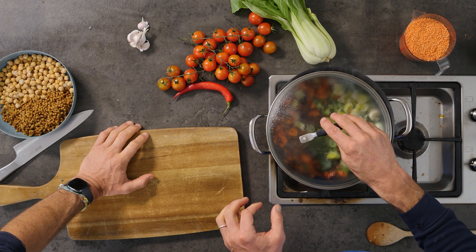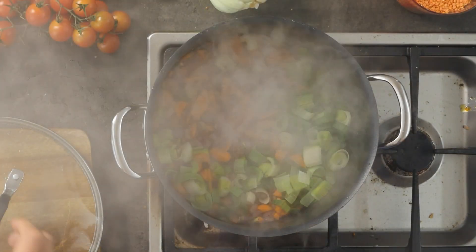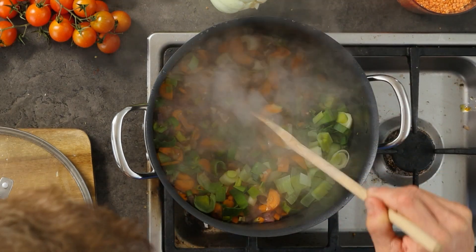Veg cook a lot quicker when you steam them because water conducts temperature much better than air does. Did you know? So the veg have steamed away — nice little bit of cooking going on there.